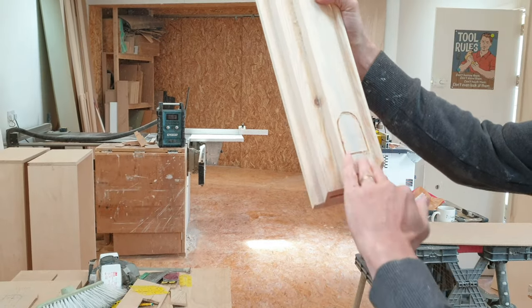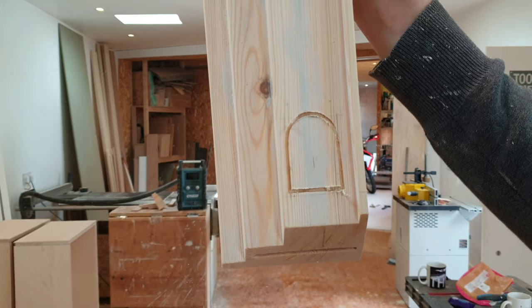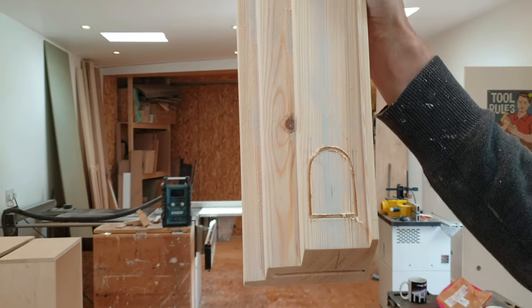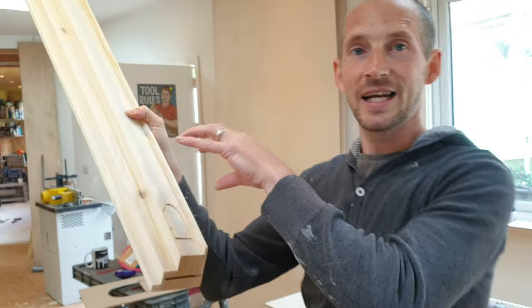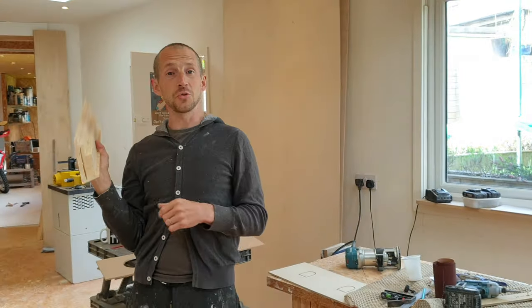It looks a little bit wonky because of the pencil lines, but it's there or thereabouts. Once I sand it up it should be absolutely fine. Great — so now we can clean it up and prepare for gluing. Hopefully see you in the next one, guys. Ciao.